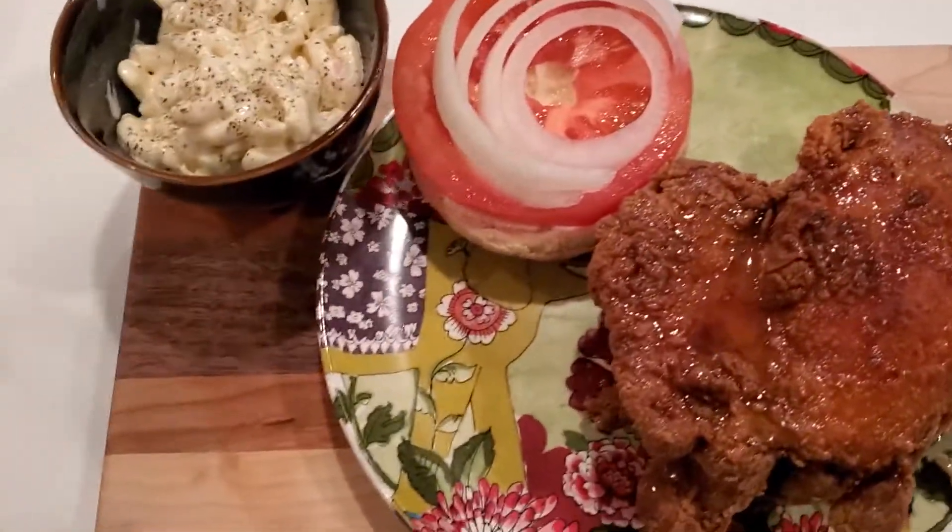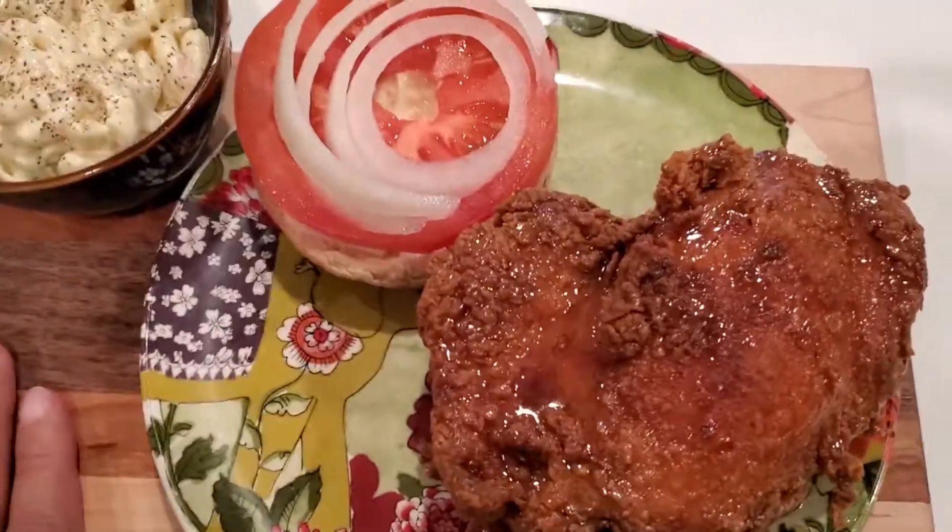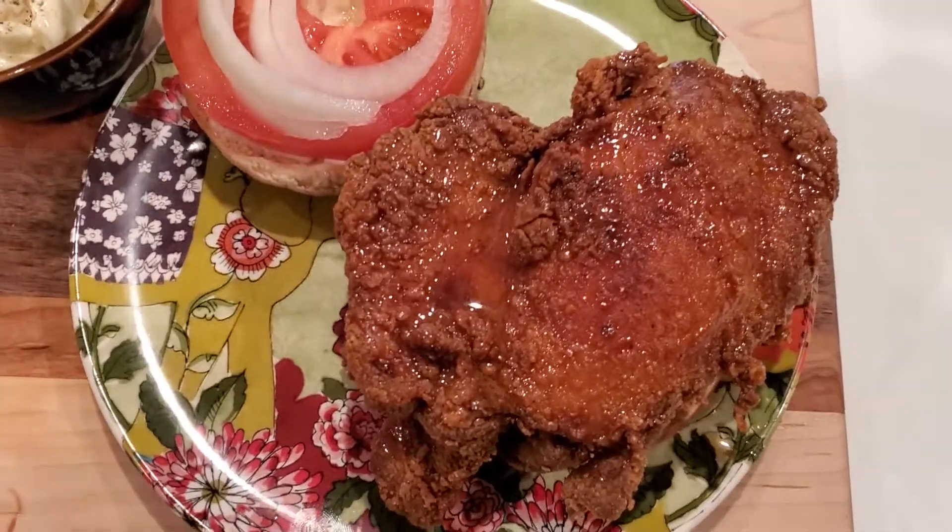Hey, hey, hey. Happy Friday, Rich Gang. That's our name, Rich Gang.